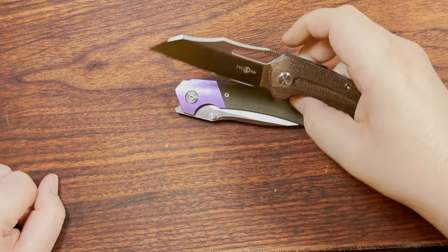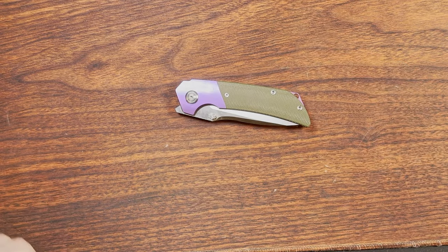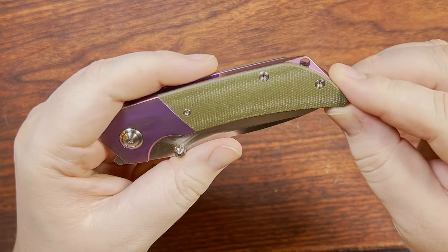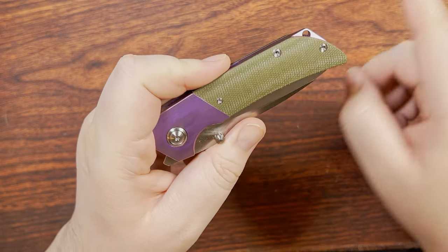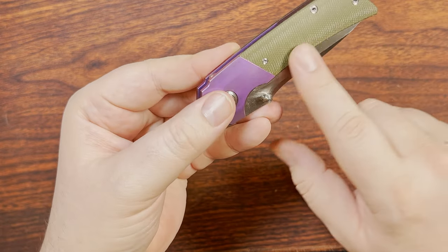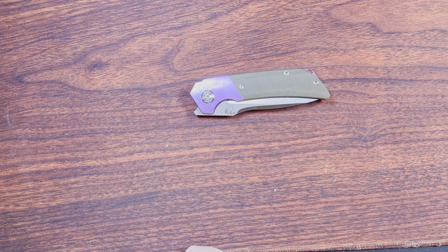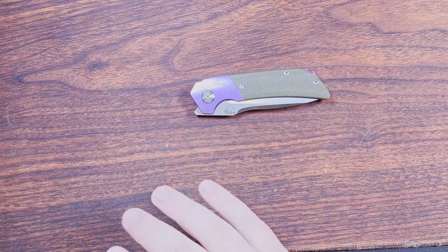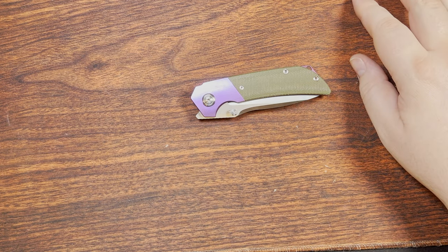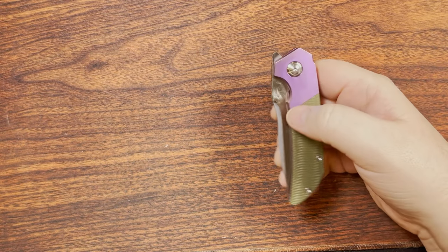The TS-369's canvas micarta is a much better implementation. Canvas micarta is industry-wide, and this one really feels like it could be from the same supplier as Civivi and Sencut — same kind of finish and weave tightness, what I'd call thread count. It applies more to bed sheets than micarta, but you can definitely see a certain weave tightness and all that.